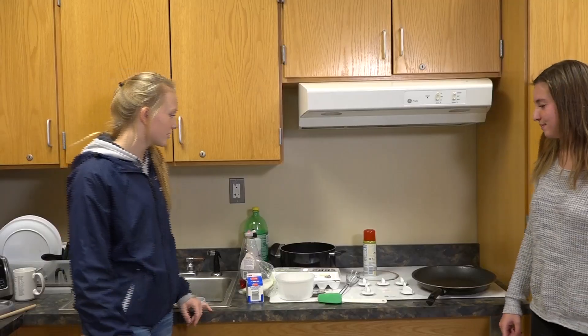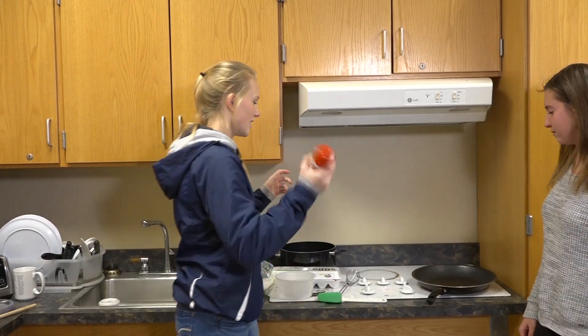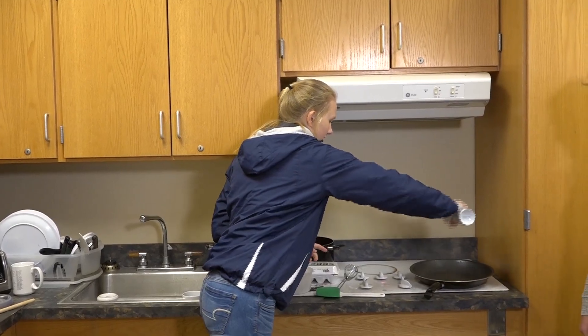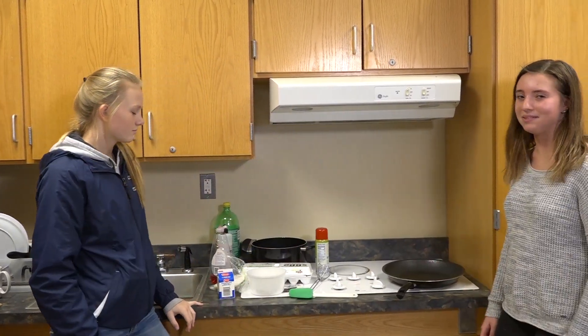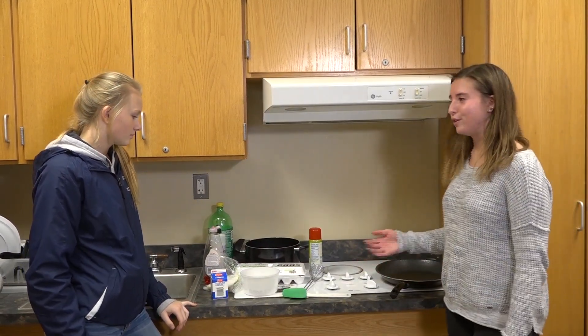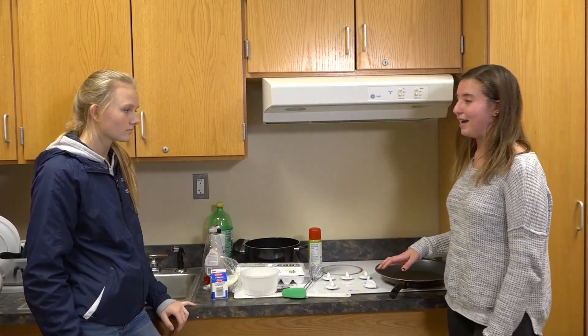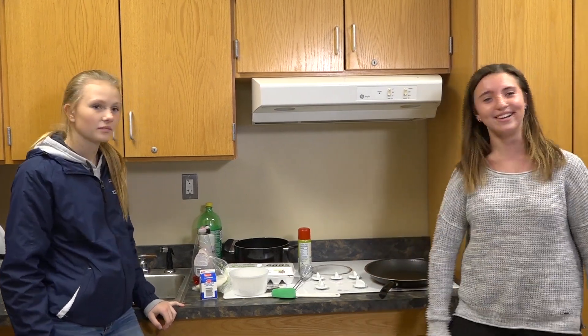Okay, so to start off, you get your non-stick spray — olive oil — and then you spray it on the pan, like so. Otherwise, all the eggs will get stuck on it. And then, obviously, turn the stove on. You're going to want to heat it up, not all the way, but like halfway, so the pan gets hot, so after you're done scrambling the eggs, you can just put them right on.